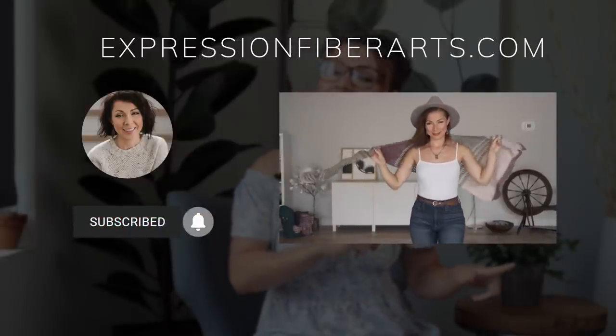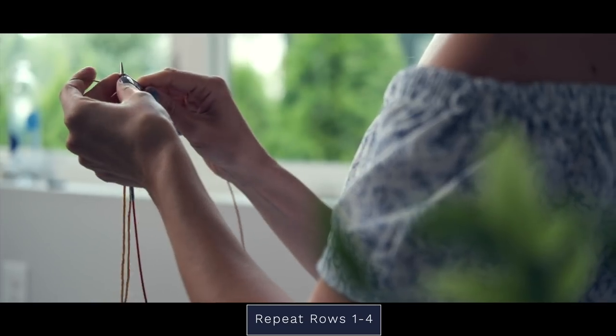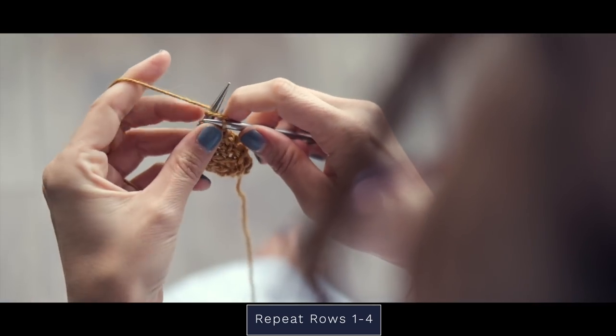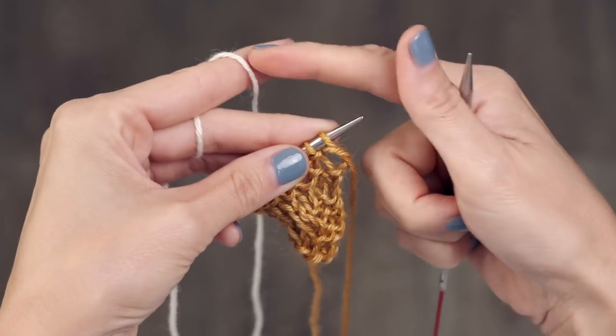For all of the specifics for this pattern, you can download it at expressionfiberarts.com, and we will also put the direct link in the description for you. The pattern will ask you to repeat rows one through four to get to an even number of stitches. Once you've completed section one, we're going to move into section two, where we'll be using multiple colors — drop that first color and pick up our second one to work rows one through four.